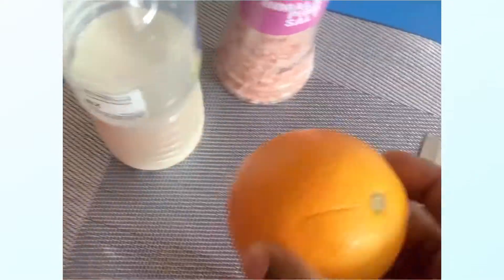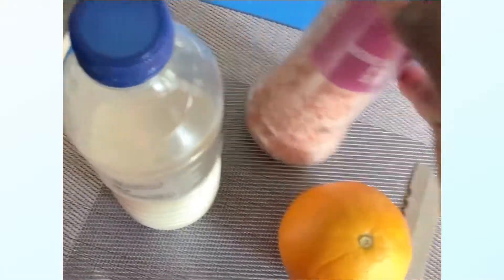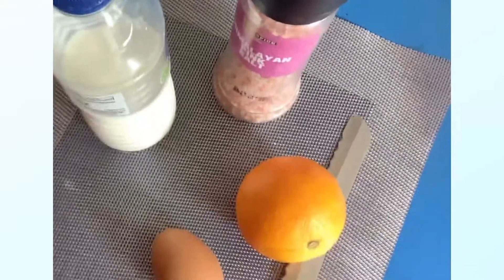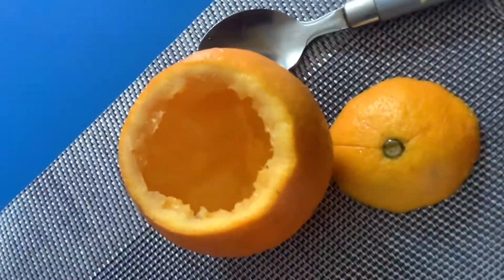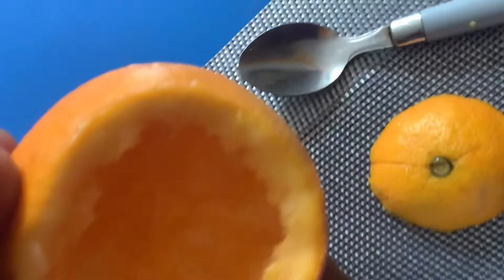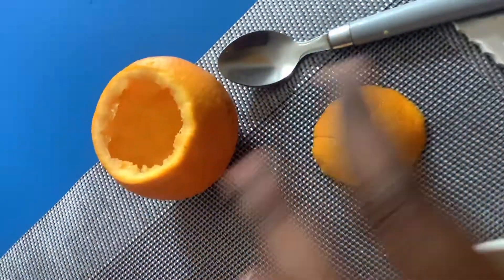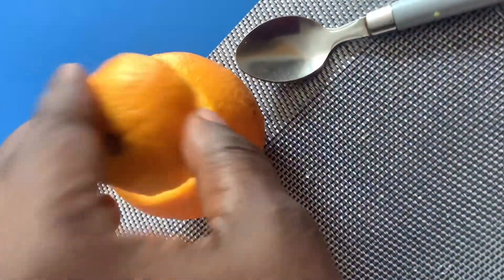You need to cut the top of your orange and scoop out the flesh, creating an orange cup. As you can see with my medium orange, I've cut the top and scooped out the flesh to create the orange cup, with the top set aside.